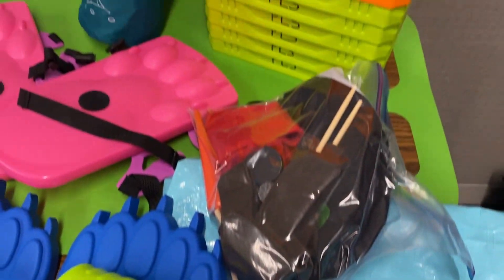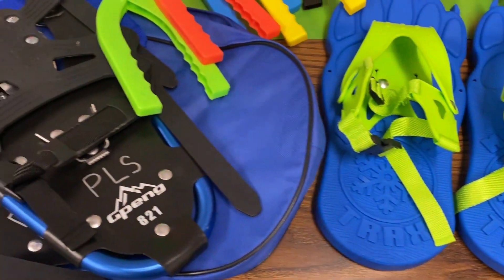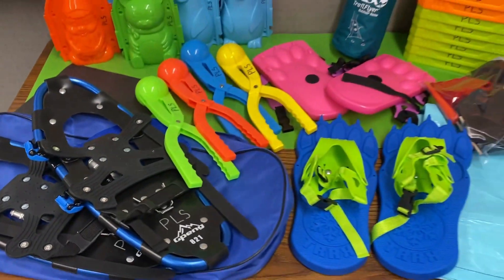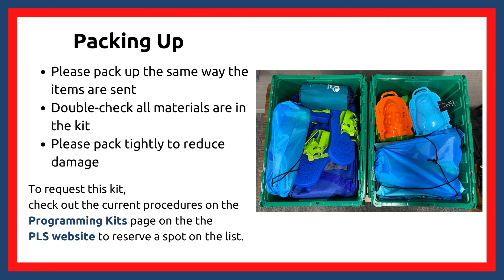Please ensure that all items are dry before packing up the kit. If you notice anything missing or damaged, please contact Duncan and we will see that they are replaced or dealt with. For packing up, please check that everything fits in the kits nicely — I've included a couple images to show one way that the items can fit into the bins. To request the Winter Physical Literacy Kit, please check the current procedures on the PLS website under Programming Kits.